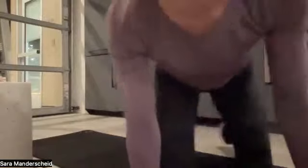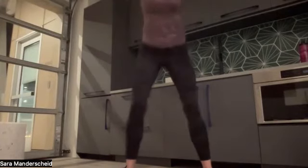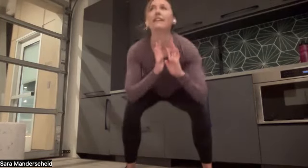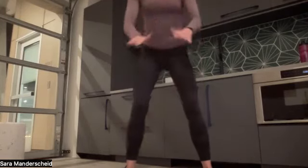Our last exercise — and we're going to repeat this whole sequence one more time — is 10 light air squats, which many of you know from Wednesday night practice. Standing up, feet hip-width distance apart, squat down and up. Engage your glutes, engage your core. Four, five, six, seven, eight, nine, and ten. Awesome job.